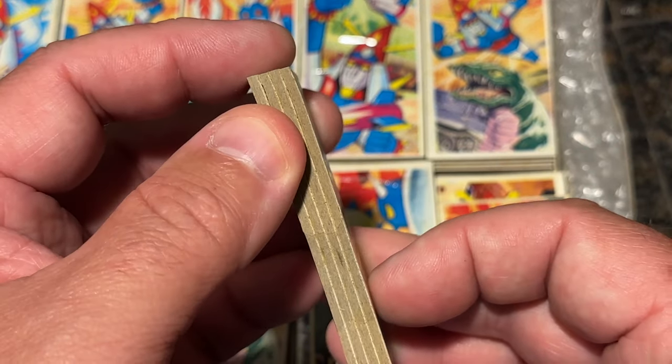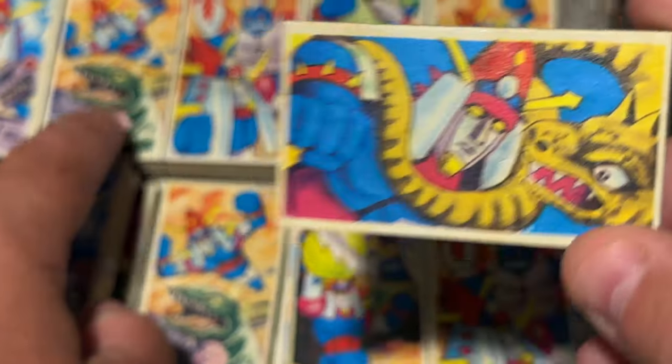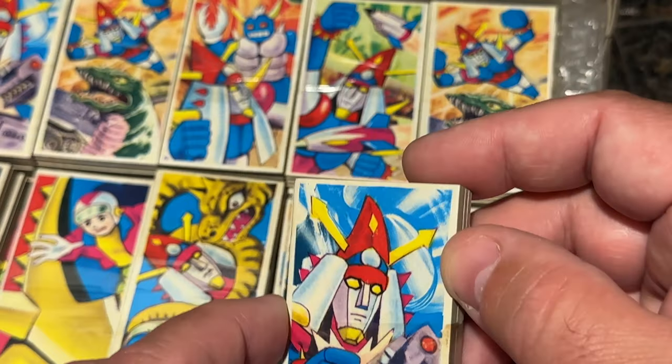But these come in blocks of four. And just look at that art — that is so cool. Let's look at a couple of different ones. Is he fighting like Mechagodzilla on that one?